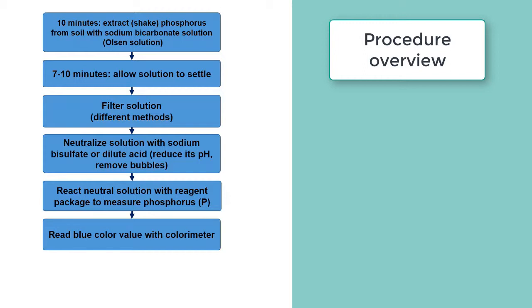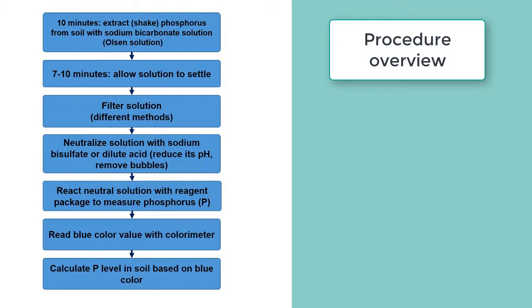We read the blue color value of the colorimeter, and depending on how intense that blue is, we are then able to calculate the available soil phosphorus in the original soil sample. That's the overview and now we'll see it in detail.